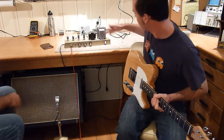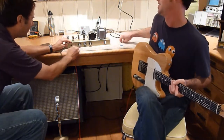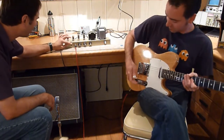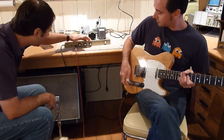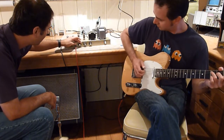Let's go into the clean channel. There are two channels on this — we were just in the dirty channel. Now we're going into the clean channel, which has a lot less gain, but it's a lot bigger, smoother, warmer tone.